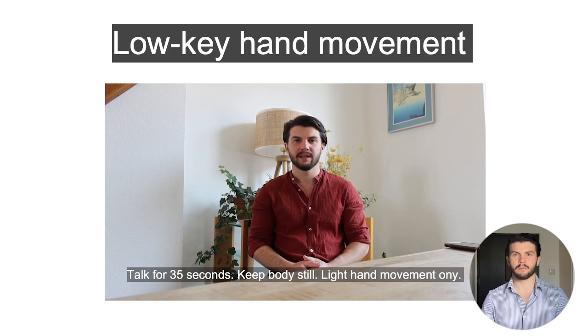When it comes to hand movement, you can do hand movement, and we even recommend it. We just encourage you to keep your hand movement quite natural — keep it very neutral and low key. For example, the way that I'm moving my hands right now is perfect.